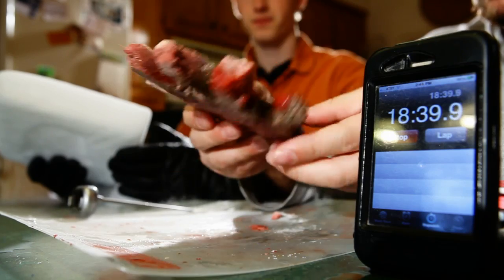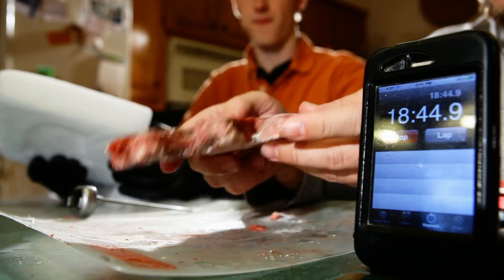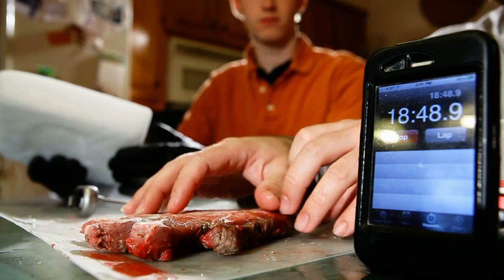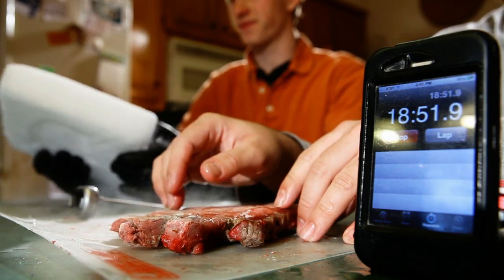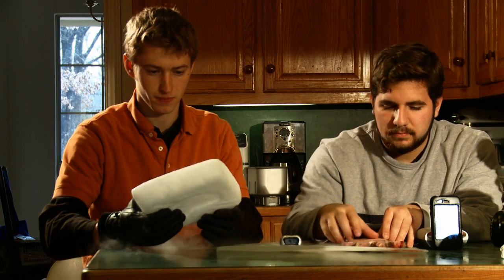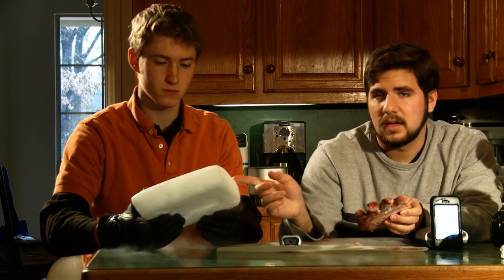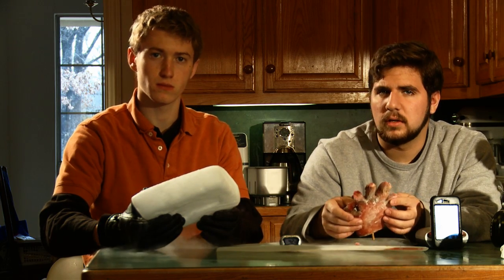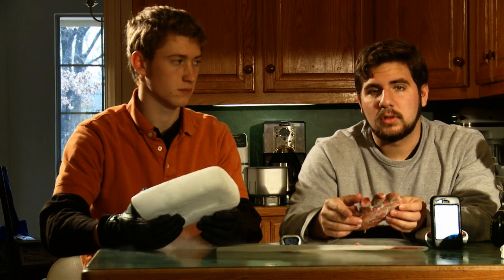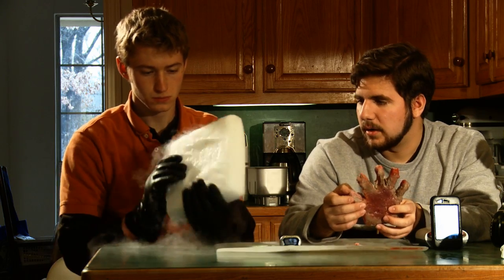So it looks like you have about 20 minutes before your whole hand freezes. I guess the key tip here is to make sure you don't ever pass out on a block of dry ice. It's an interesting experiment. One thing I didn't mention is that this dry ice is at negative 109 degrees Fahrenheit, so it's really cold. You've got to be careful around it.